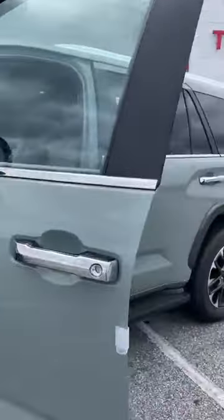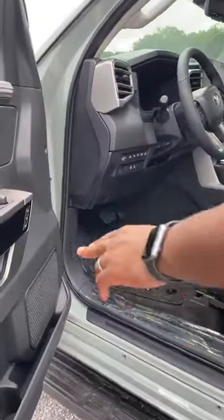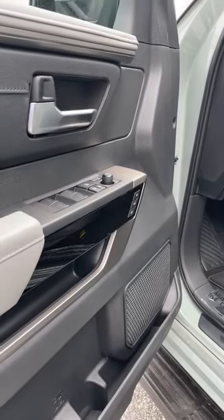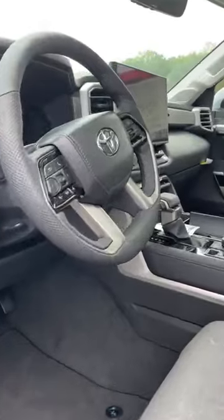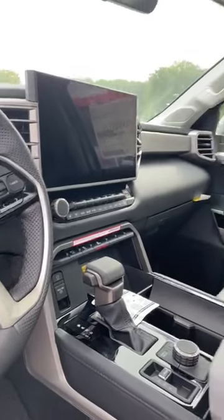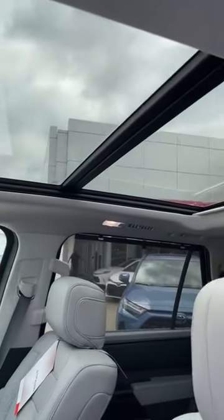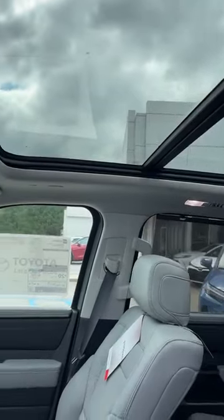Come check out the inside. We've actually got memory seats with two different settings. Big 14-inch screen, power seats, heated seats — all of these options are standard on this vehicle. Sunroof as well, and this is the panoramic view sunroof on this particular one.